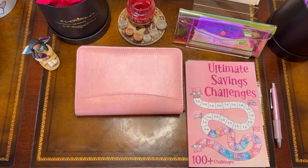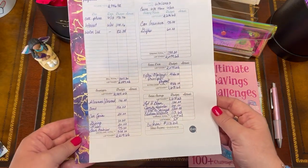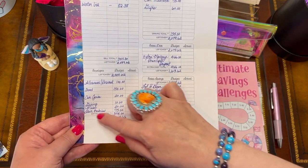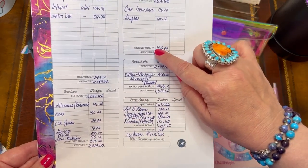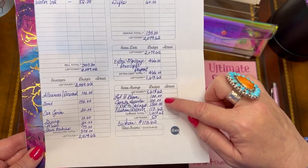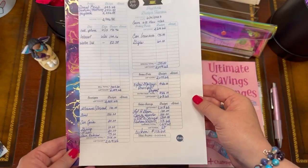If you recall, this is my budget from last time. I am going to be stuffing $375 for my cash envelopes, $135 for my two sinking funds, and my two savings challenges — Let It Bloom and Jar of Hearts.